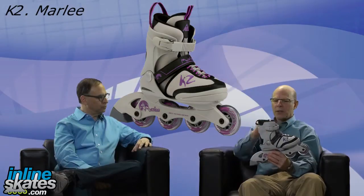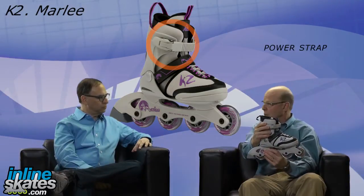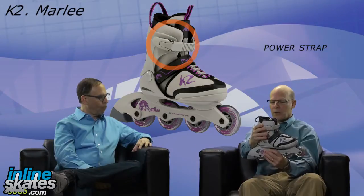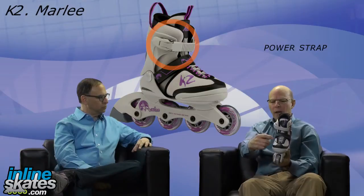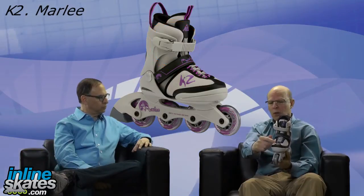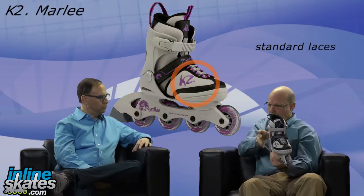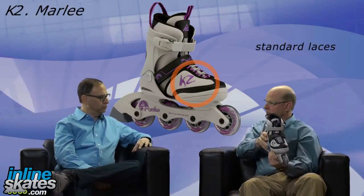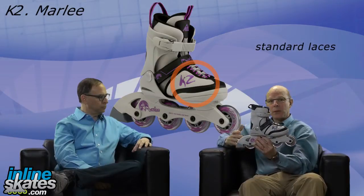There's also a power strap on the top part around the cuff to give quite a bit of stability. The combination of those two really keeps the heel back and the ankle anchored, and then a standard lace allows you to lace the foot into the back of the boot and drive it back with the power straps. The forefoot is nice and comfortable so you're able to adjust for the length of the foot.